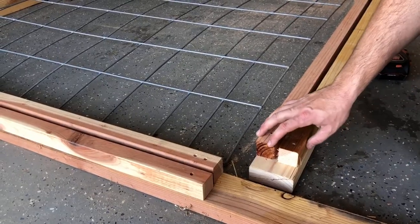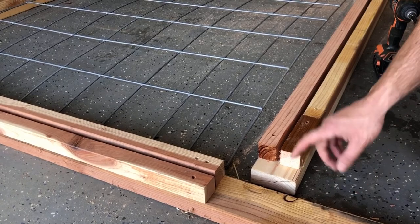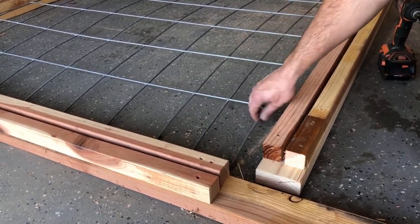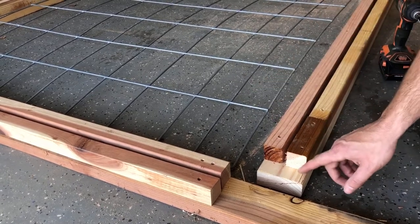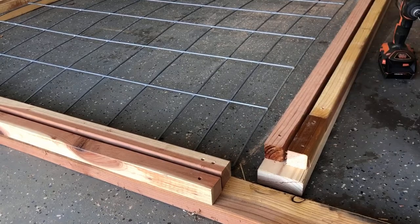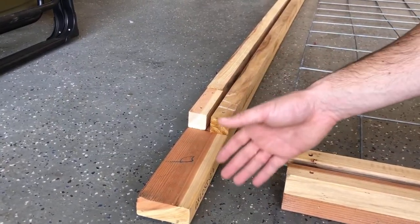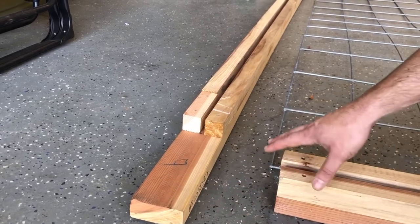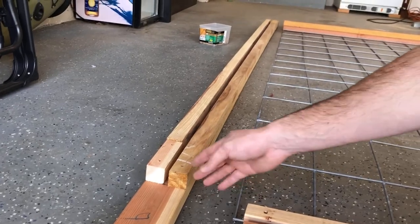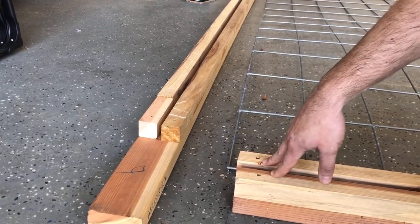A couple of things to note: we're going to have to account for the 1x1.5 offset on the bottom rail because our side rails run the full length of the panel. Just make sure you set this back 1.5 inches — or whatever length your brackets are. Also, on our top bar, our design has a couple-inch overhang on each side just for aesthetics. We centered our brackets on the top and have about a 9.5-inch overhang on each side.